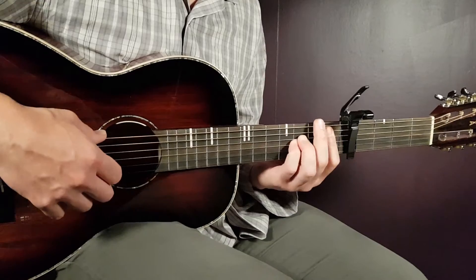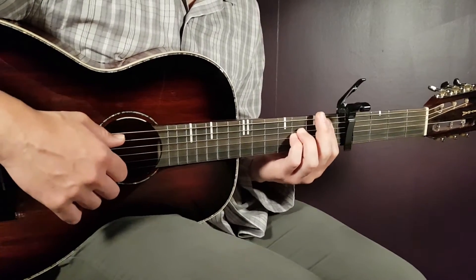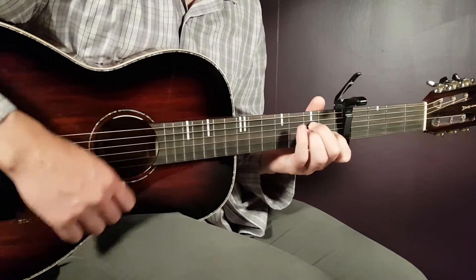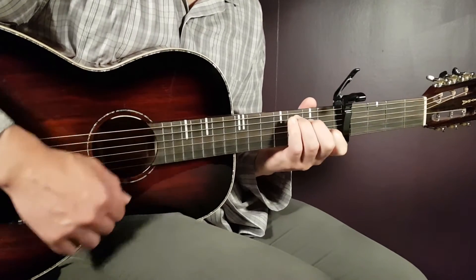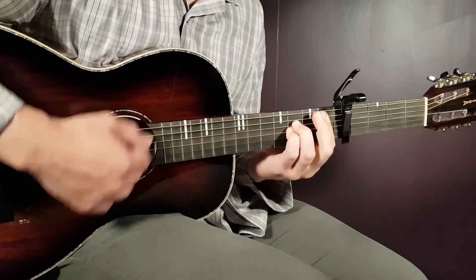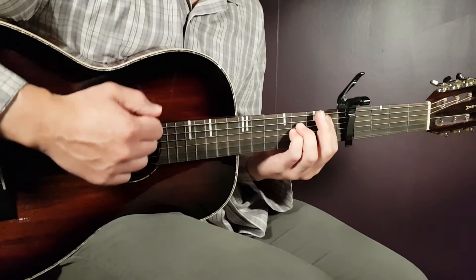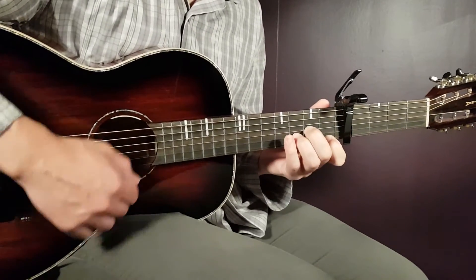Let's go over this slower than normal just to be very clear on what we're doing here. So let's start with A sharp part one. We do this for two rounds — so A sharp, A minor, D minor.